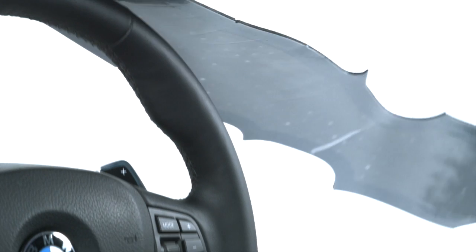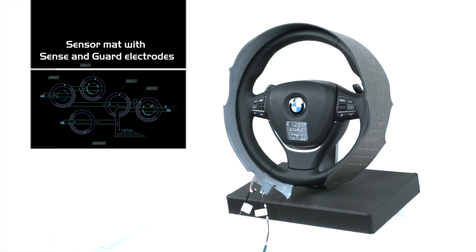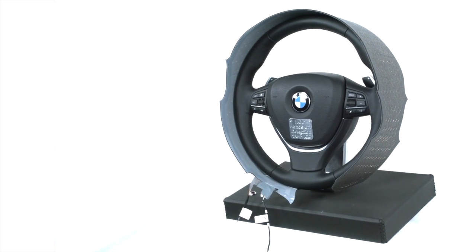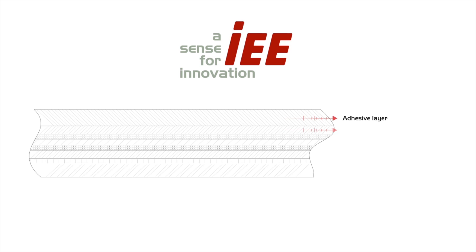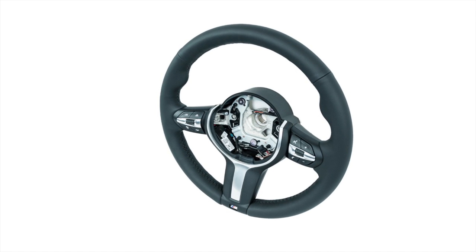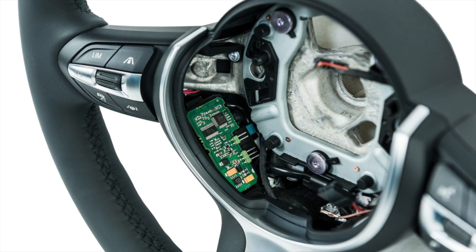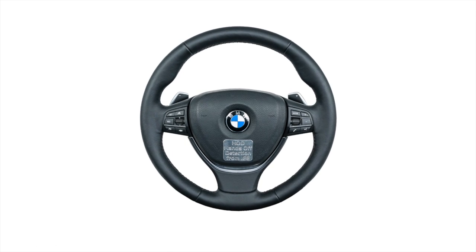HOD consists of an electronics module, along with a sensor mat, with a sensing and shielding electrode known as Sense & Guard. The mat is inserted under the leather of the steering wheel, as part of the steering wheel manufacturer's established processes. The guard eliminates the influences of the steering wheel, which enables an increased HOD sensitivity. HOD's electronics module uses an IEE-owned ASIC that measures the current flow between Sense & the car body. The module is small enough to be integrated into the centre of the steering wheel.